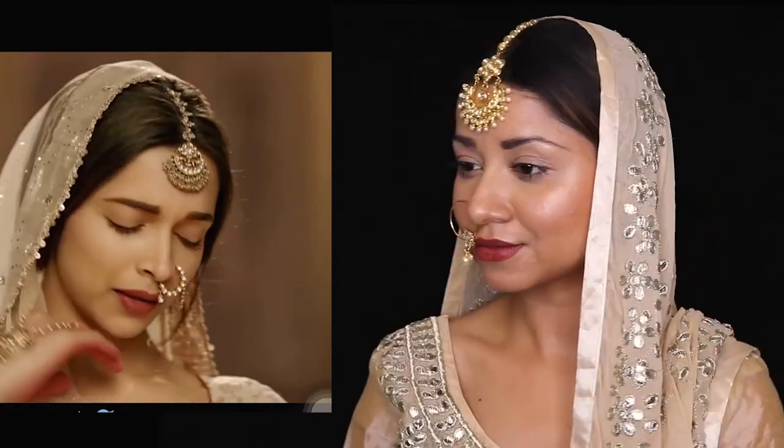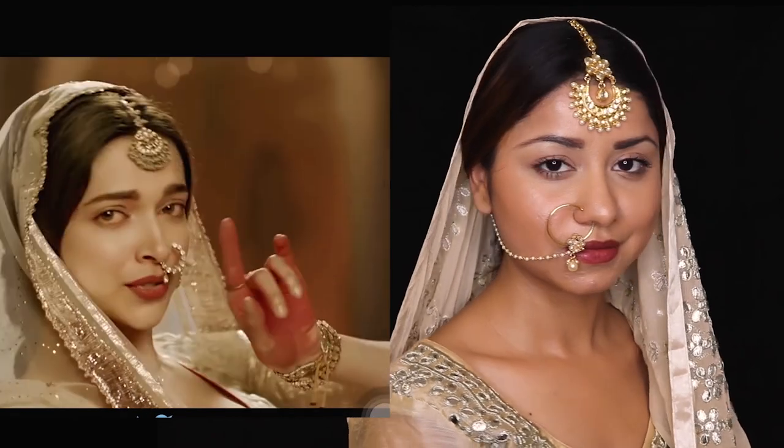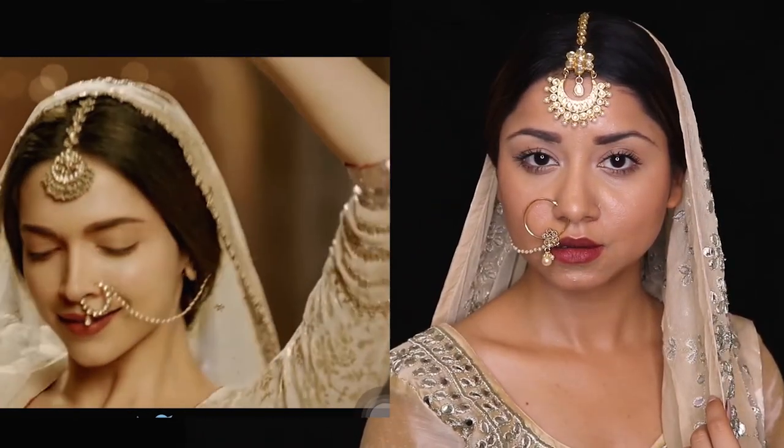I hope you guys enjoyed watching this video and find this look super easy. If you recreate this look after watching my video, please tag me on your pictures on Instagram — I would love to see your recreations. I'll catch you guys super soon with a brand new video. Make sure you subscribe to my YouTube channel and follow me on all my social media handles — the direct links are mentioned down below. Till then, take care, stay safe, bye guys!